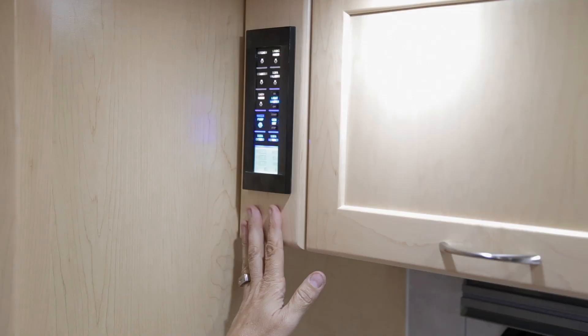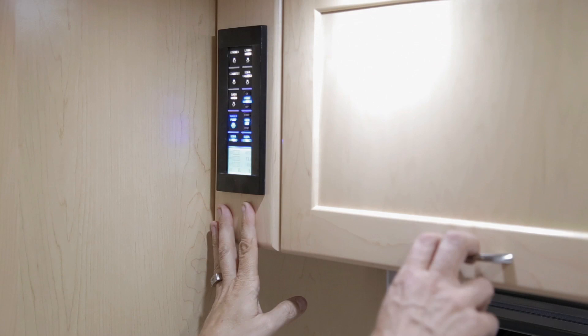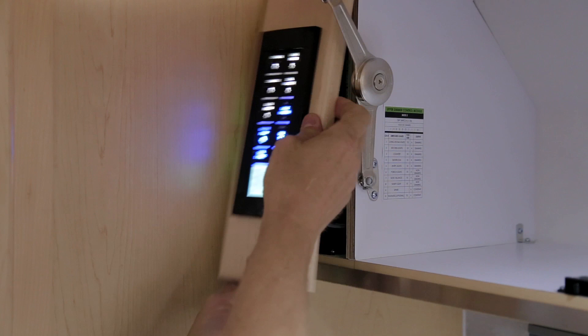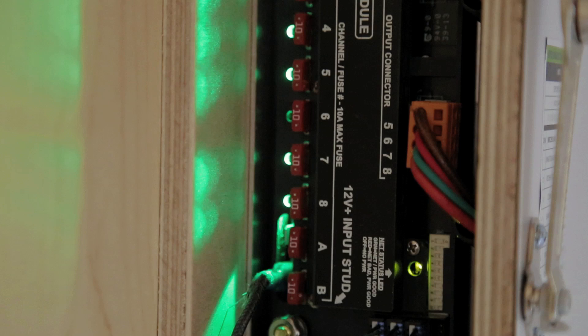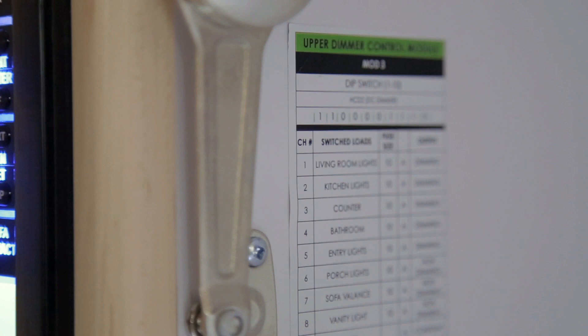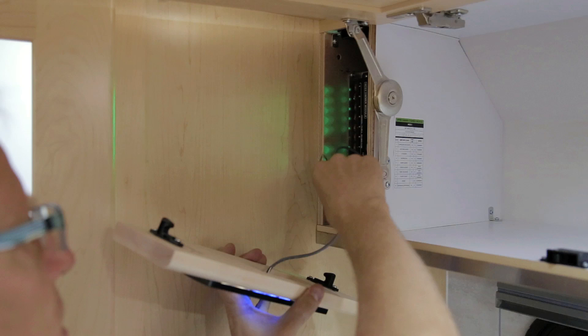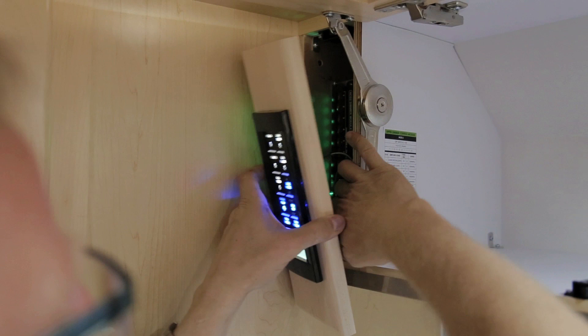Behind the upper control panel in your kitchen area, you will find fuses for many of the 12-volt components. To access, open the upper cabinet door and remove the cover panel with the switch panel. The fuses are listed on the inner side of the cabinet wall and predominantly control the lighting system throughout the coach and your fantastic fan. To replace the panel, tuck all wiring behind it and snap it into the positive catches.